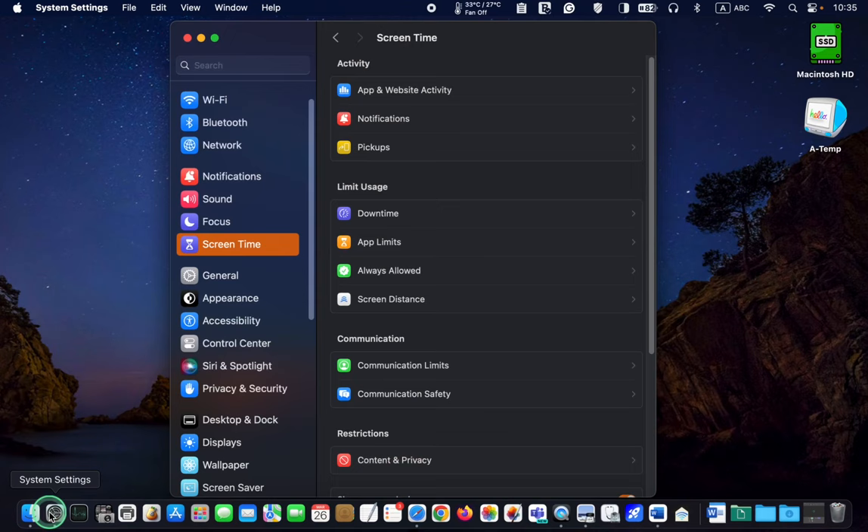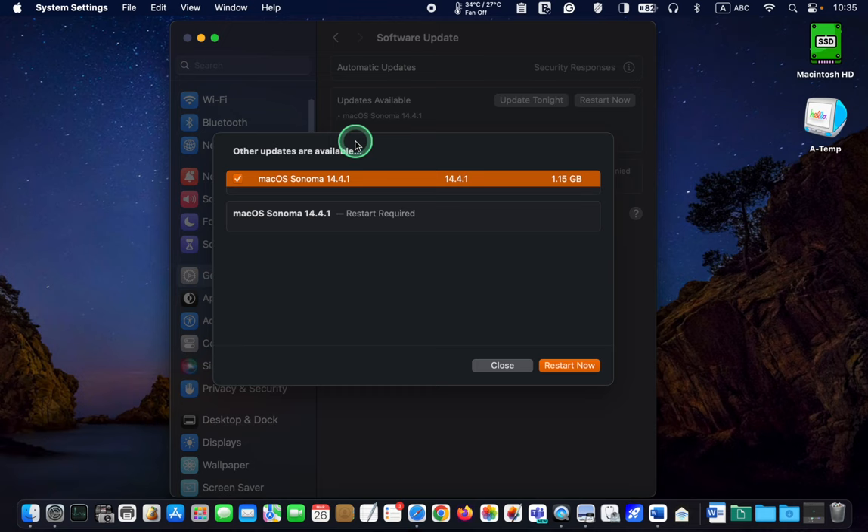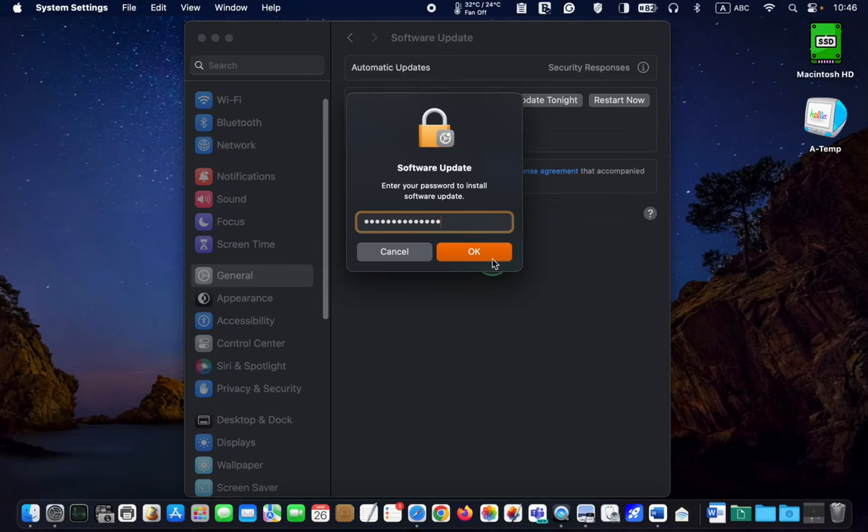To update your system, click System Settings, then General, then Software Update, and More Info. Next, click Restart Now. Enter your admin password and click OK.